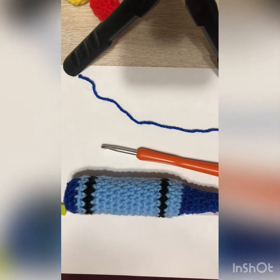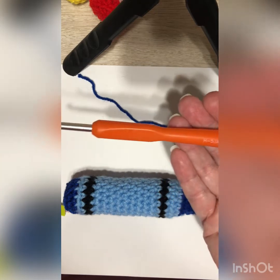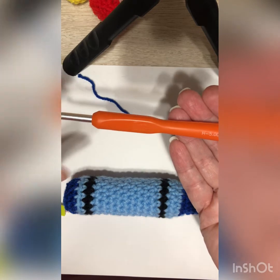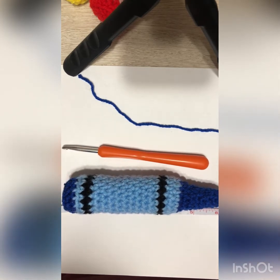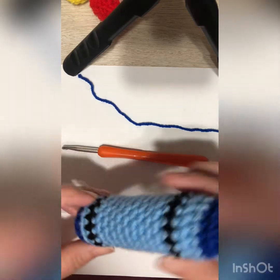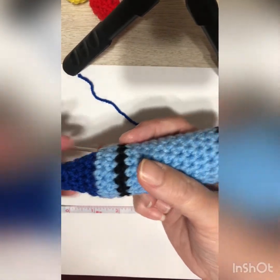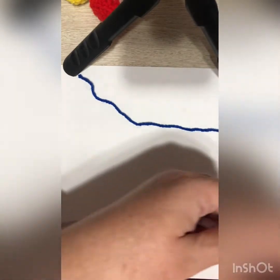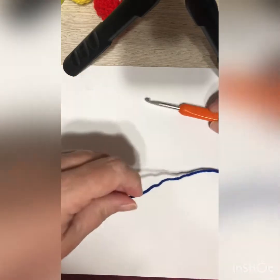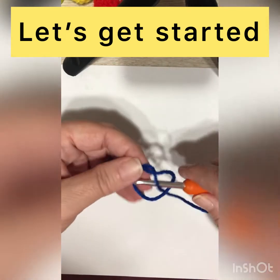I decided to do the blue crayon since I figured it would show up best on camera. I'm using a five millimeter or H hook in the Boyd series — yours might be slightly smaller or larger, but right around the five. It produces a crayon about six inches long; if you go a little smaller it could be five to five and a half inches. The diameter is about an inch and a half, so if you're making this for a very young child that might be too thick.